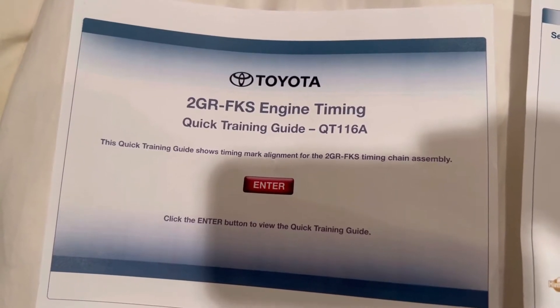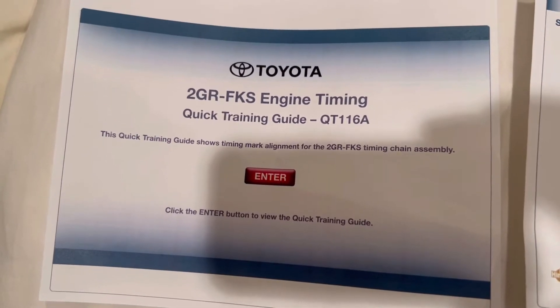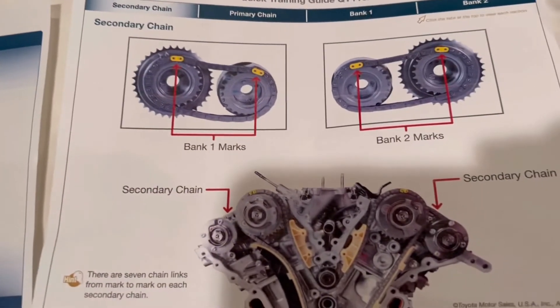All right guys, welcome back to the channel. Today I'm going to give you my best ability on timing this particular engine, because I do find it to be a little confusing at times.